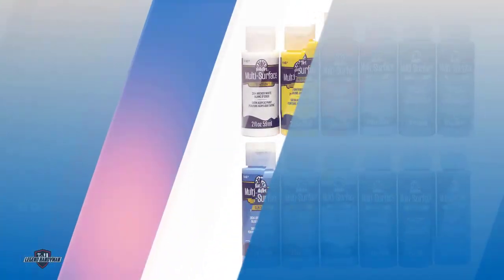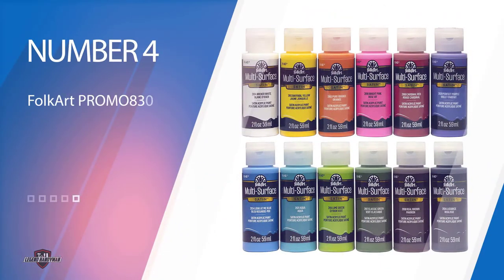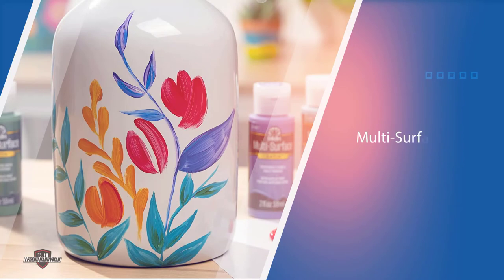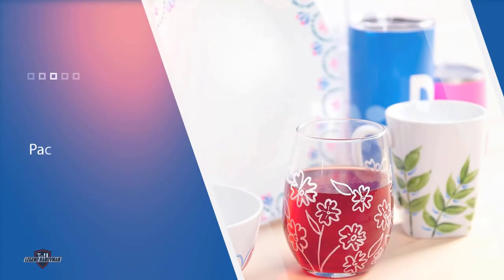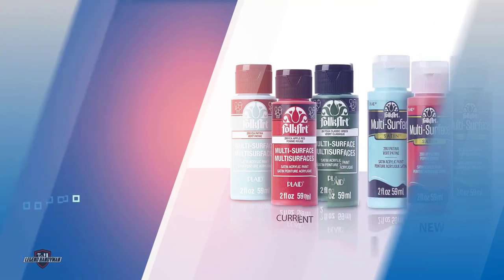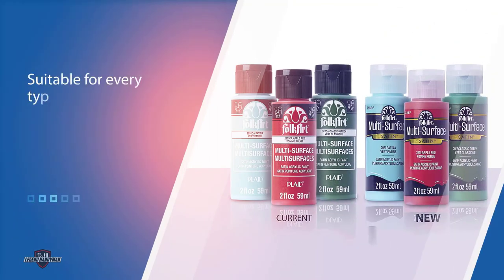Number four: FolkArt multi-surface paint set. FolkArt multi-surface paint set features a pack of 12 paints from a good quality brand, offering a wide range of strong colors suitable for every type of surface such as glass, fabric, ceramic, and wood. The paints may be used on glass projects inside and outside of the home, providing versatility for your crafting needs. The paints are non-toxic and available in two oz containers for each color.